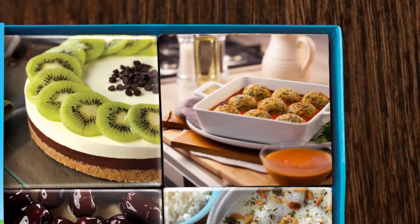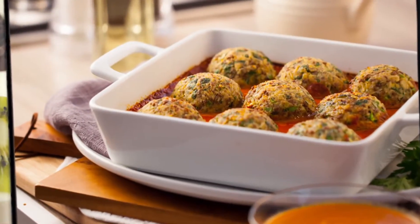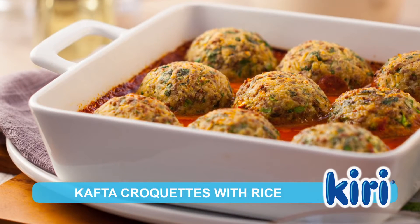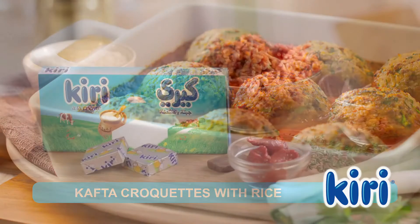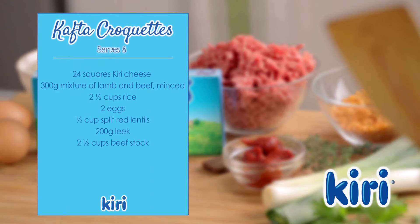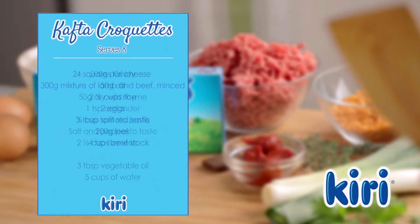Kiri is bringing you a variety of delicious dishes to try at home. A great dish to enjoy with friends: kafta croquettes with rice. The secret to the deliciously creamy centre is Kiri. Here are the ingredients you'll need to prepare this recipe.